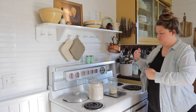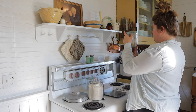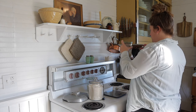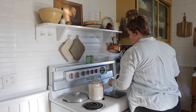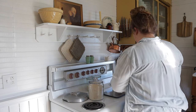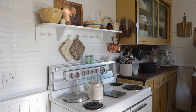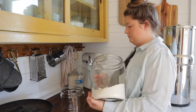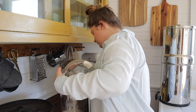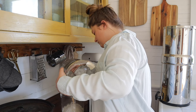Since I started using a sourdough starter again I've been going through flour much quicker. My sister-in-law picked up some of these canisters for me at a thrift store and they're the perfect size — they're half gallon, not too big and not too small. They work perfectly for small amounts of flour to keep on the counter, so I actually swapped out the big canister that normally sits in my pantry.